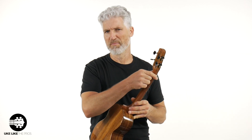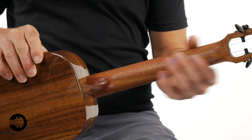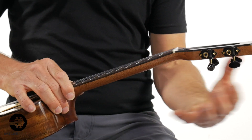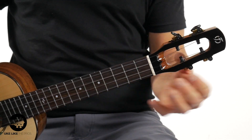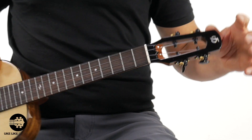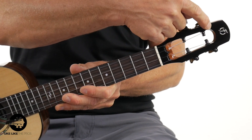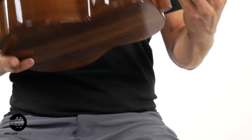Let's go over the neck dimensions and then I'll plug it in. It's got a satin neck and nice gear tuners. It does have the cool contemporary look of the headstock with the opening. You do have a rosewood headplate, as well as a rosewood fretboard and rosewood bridge. This is a tenor size.